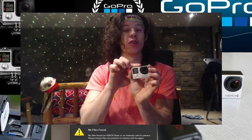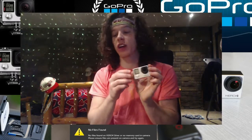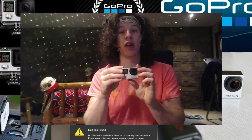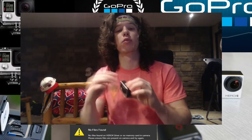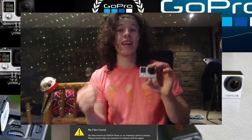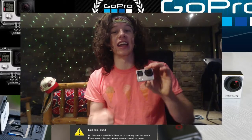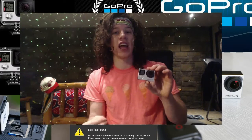It's easy to fix if you know what you're doing. I'm talking about no files found right here below me. It is very frustrating when you have an amazing video on your camera and you can watch it, you can view it, you know the files are on your camera, and when you plug it into your computer it is not recognized and it says there are no files on the SD card. That's very frustrating and it took a lot of troubleshooting but I figured out the best solution for this. I hope it helps you guys.